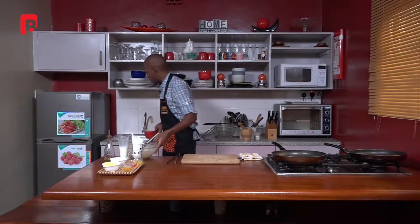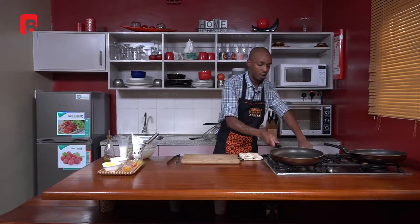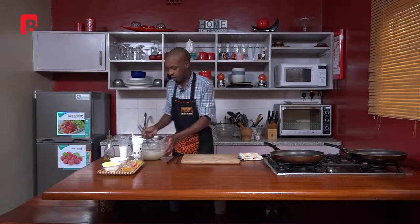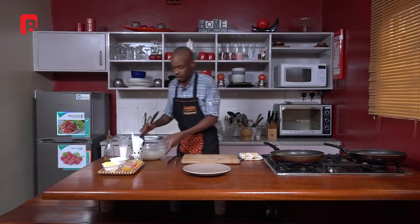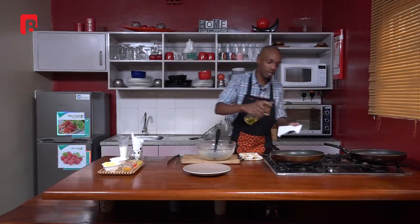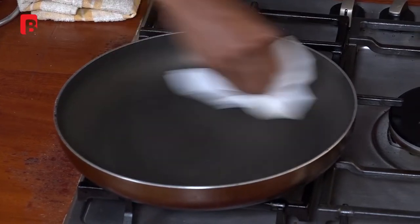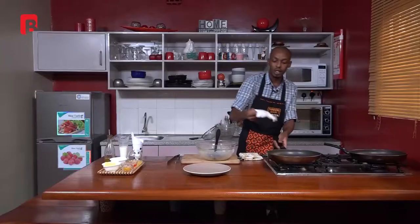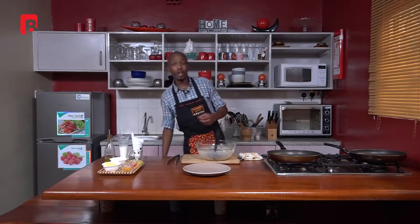Your mixture is now done — just set that aside and proceed to heat your pan. Calibrate to about medium heat and give it a few seconds to heat up. Grab a plate for placing your crepes and a ladle to spoon your mixture. Very importantly, before you begin, grease your pan slightly. I prefer to use just a bit of olive oil and one piece of serviette to wipe the inside of the pan. It's a non-stick pan so you don't really need much oil, but greasing helps eliminate any foreign aromas and gives your crepes a beautiful color.